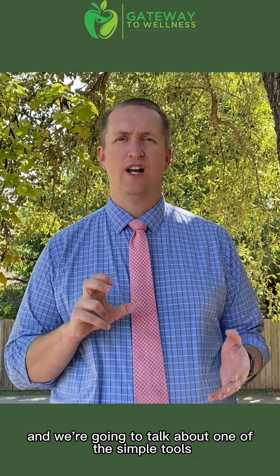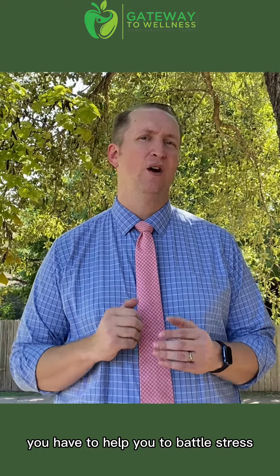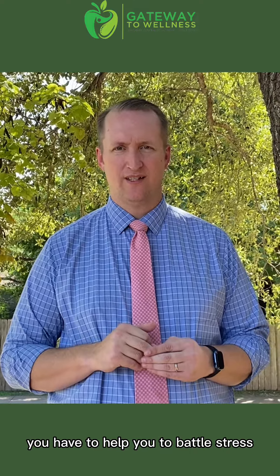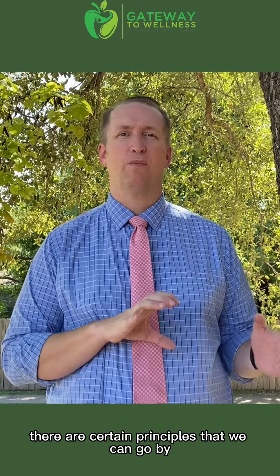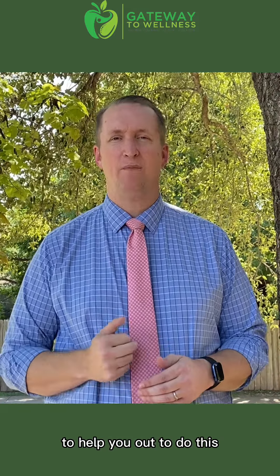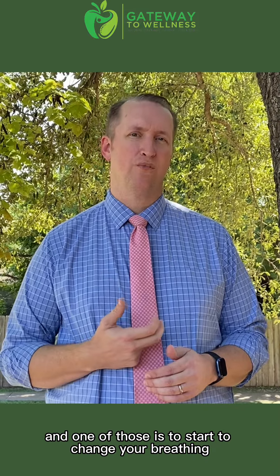Hey, this is Dr. John, and we're going to talk about one of the simple tools you have to help you battle stress. Whether it's anxiety, depression, or all these different things, there are certain principles we can go by to help you out. And one of those is to start to change your breathing.